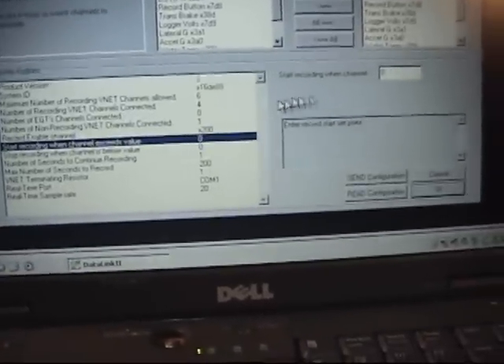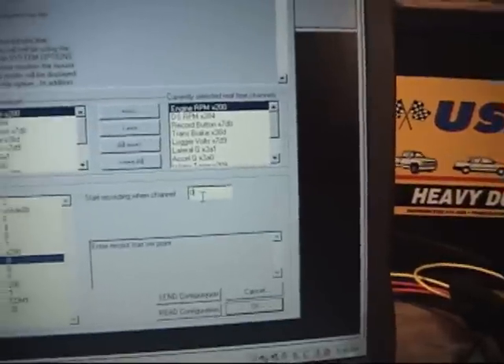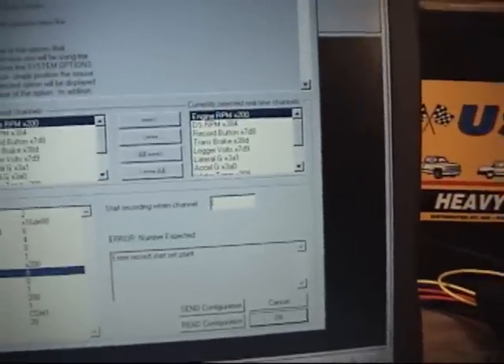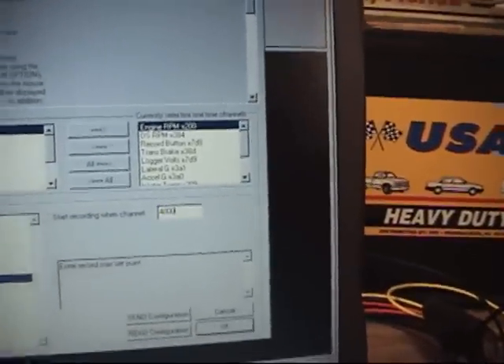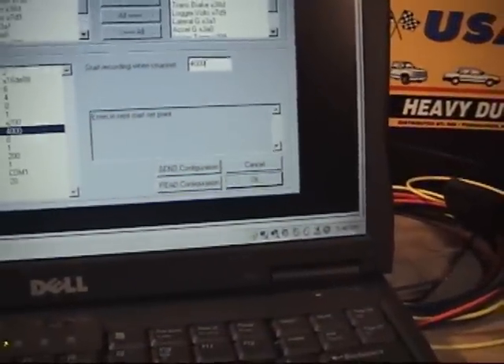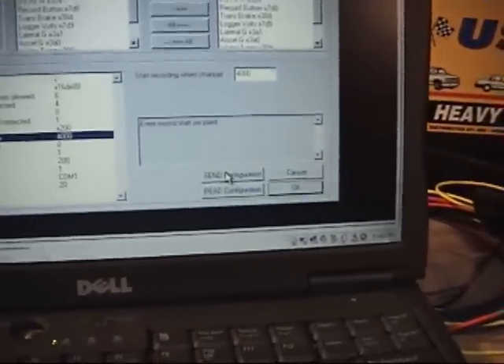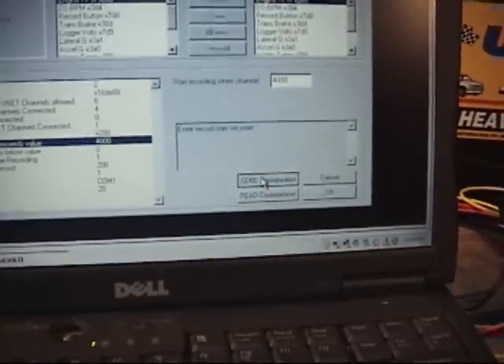We'll select that. Now, in the box on the right, we're going to put in 4000 RPM — let me backspace and really make it 4000 RPM. OK, 4000 RPM. I'm going to click on Send Configuration, which will send this information to the RacePak Sportsman. That screen flash you just saw was that process.